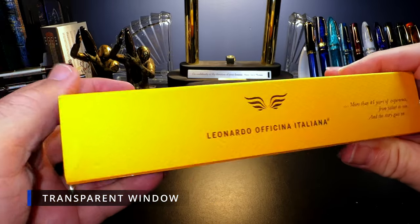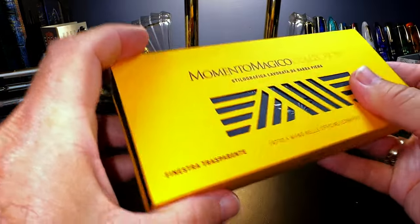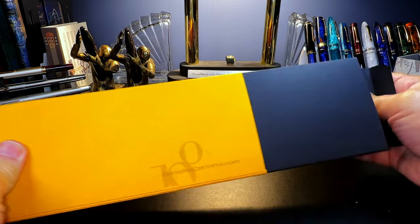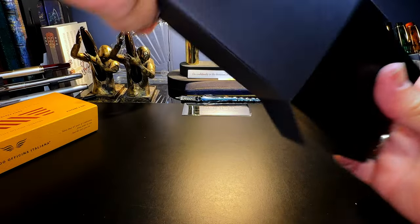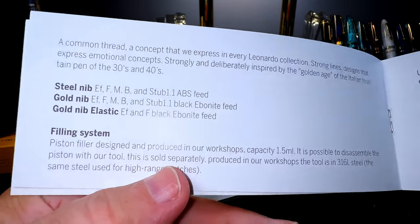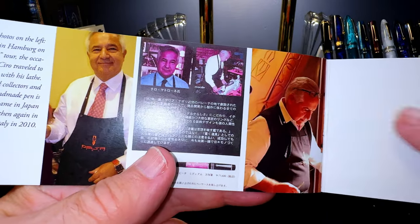It's 100% Italian — '100 Italiano' — I know people quibble about that because the nibs aren't made in Italy, but let's get this open. It does not want to budge, so I had to open up the flap and pull it out. There we go — we have the black on black Leonardo Officina Italiana box, and there's an inner box as well. Lots of sleeves. We open it up and there's the pen, the booklet, some documentation about the pen and the filling system, and some family photos — Salvatore's father.